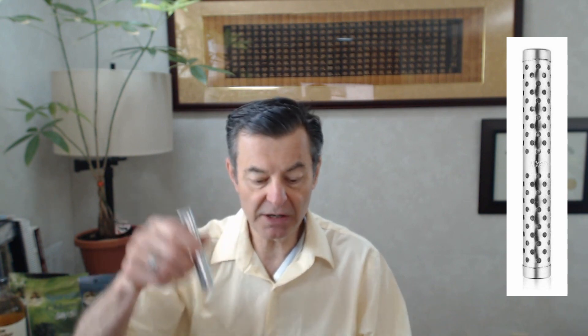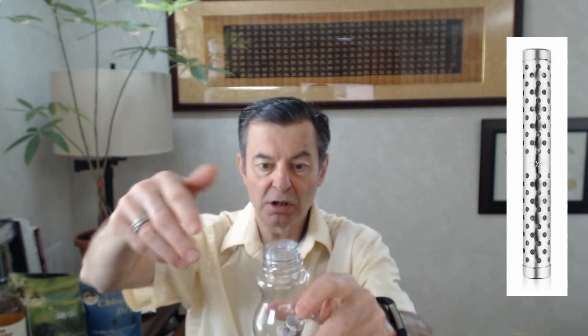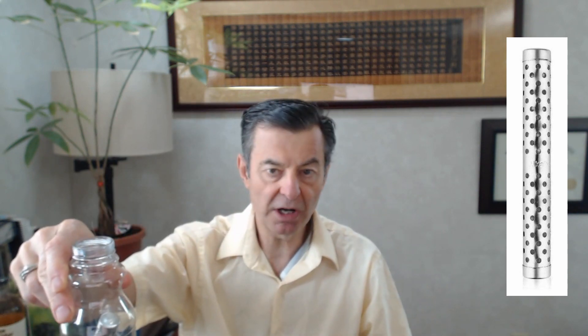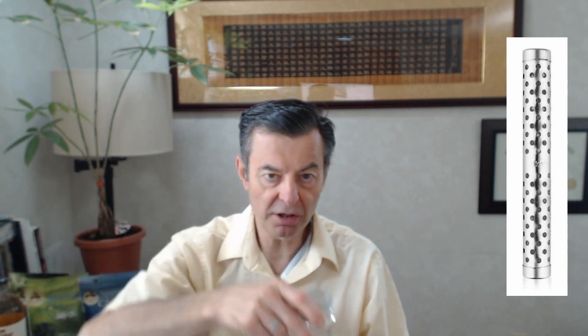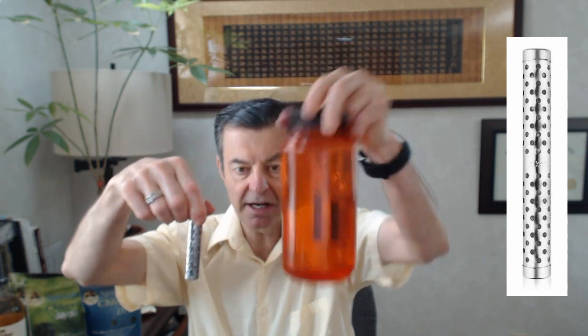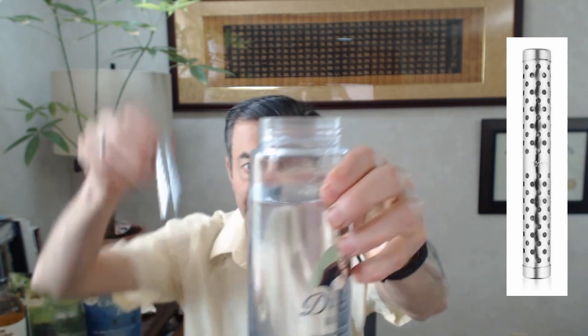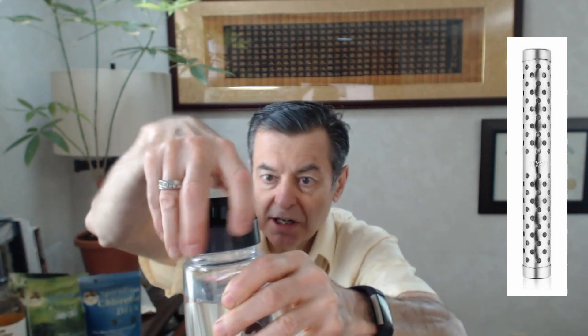Hydrogen is definitely the active ingredient in here, produced through the action of the water. You just basically put this into a bottle — this is a small one, honestly. If you shake it up like this I wouldn't want to leave it in there too long; it's probably going to make the water a little too strong. It's really meant for more of a liter size. You can shake it up and leave it for about five minutes or so and it'll start really alkalizing the water amazingly well.